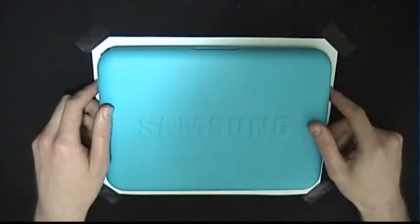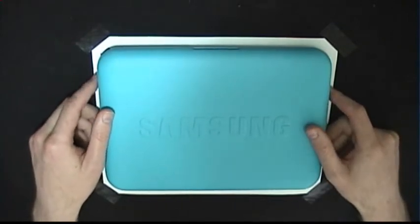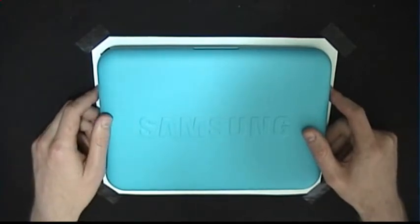This is the brand new Samsung Go Netbook, model number NP-N310, also known as the N310.